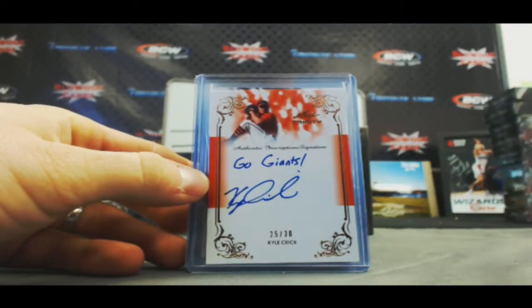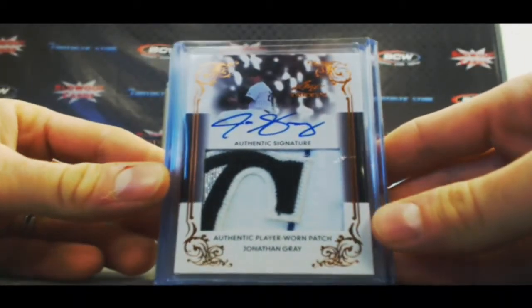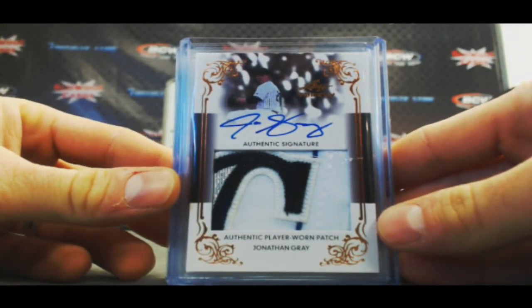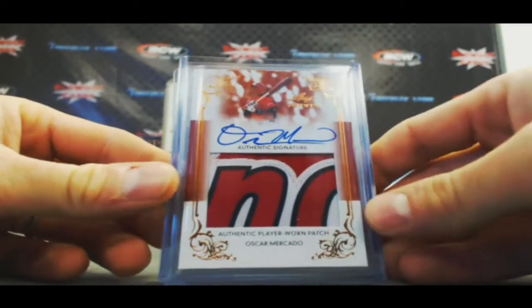25 of 30. That's a pretty sick looking patch autograph. Four colors — Jonathan Gray, for the Rockies logo. Another nice one, Oscar Mercado.